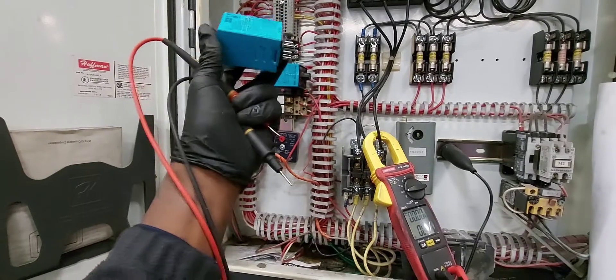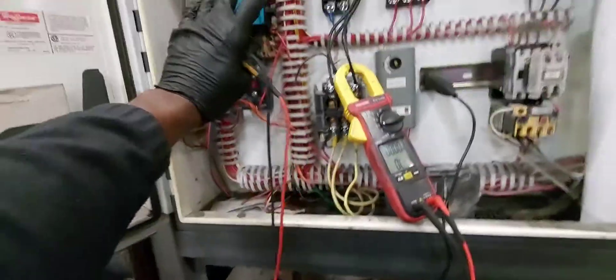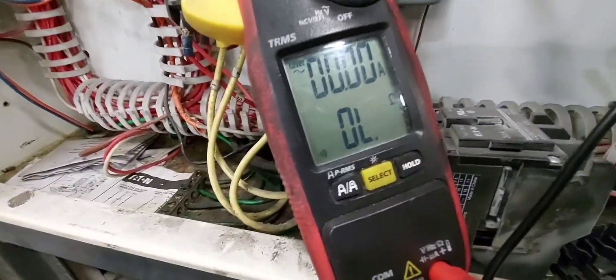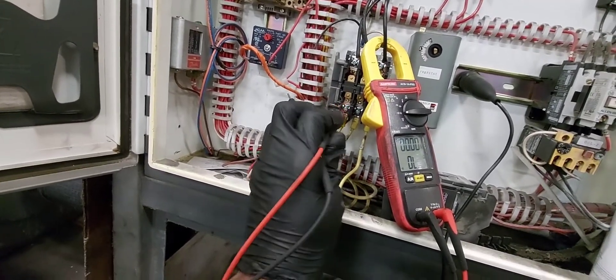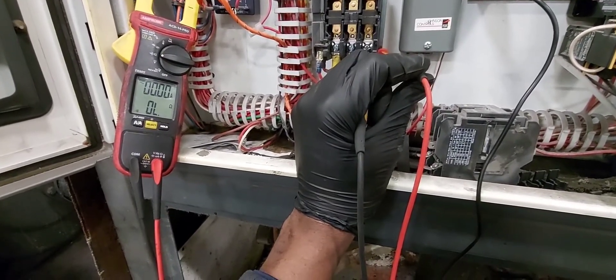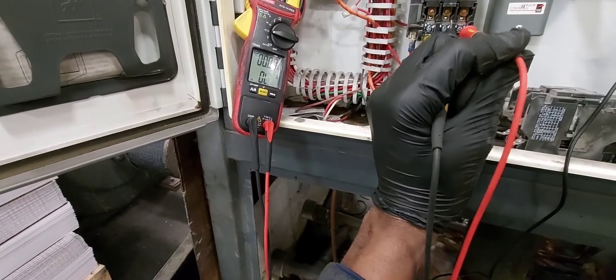Make sure the compressor contactor is not on. I pulled a couple of relays to make sure what I'm testing is not energized, but really just make sure the main power is off. Now go into continuity mode and take your test leads from the load side of the contactor to ground — all three terminals. For single phase, all two terminals to ground. It shouldn't beep; it should show overload.